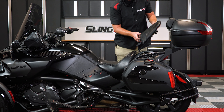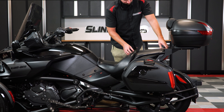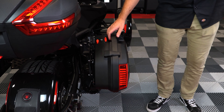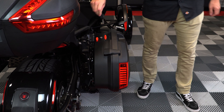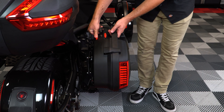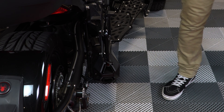And then finally you can reattach the passenger seat. Now when the bags are installed and in the locked position, they're also locked to the rack to prevent theft. Each bag can be removed independently from its corresponding rack when in the unlocked position, but will require you to manually disconnect the wiring harness from each bag.